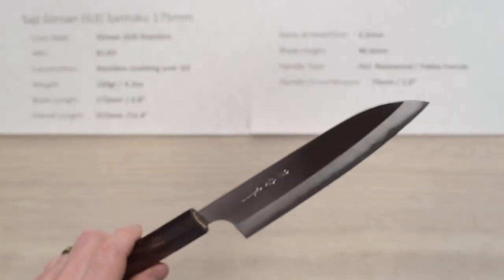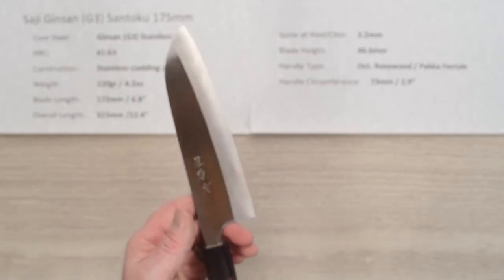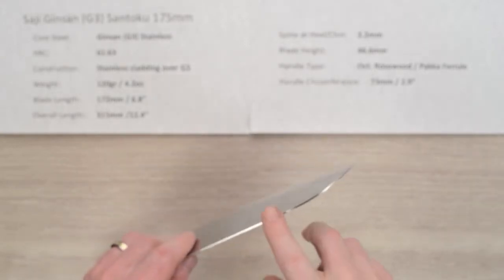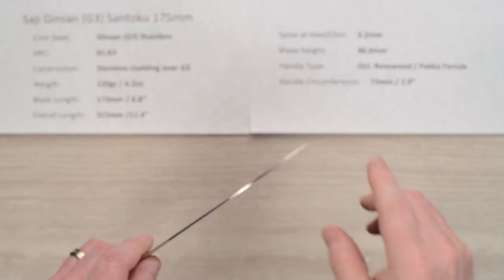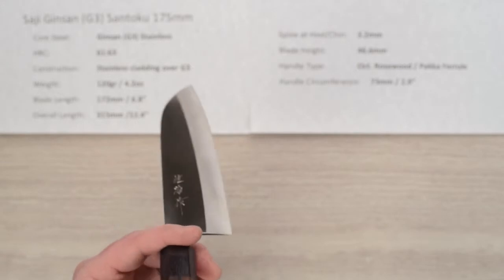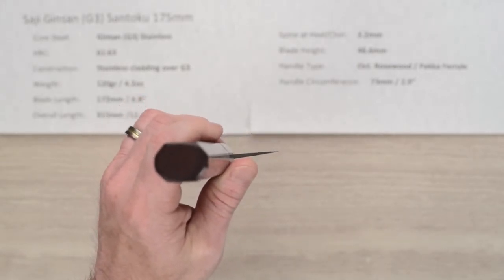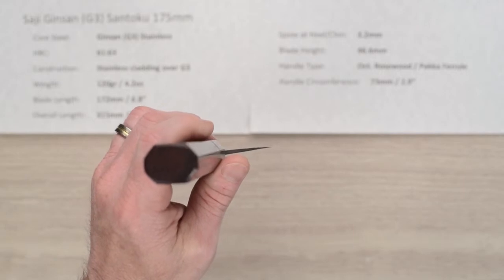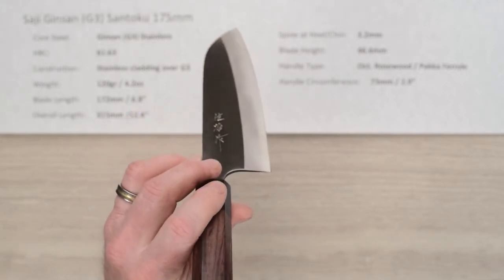Let's back out a little bit. As I said, this is a high performance blade — I was very impressed with the performance of the tip. While it doesn't have a ton of distal taper, it flows very nicely through product. This thing just kind of acts like a laser; it's not a super thin knife, it's got a little meat at the spine for stiffness, but the grind is so well done and thin at the edge that it really goes through stuff.